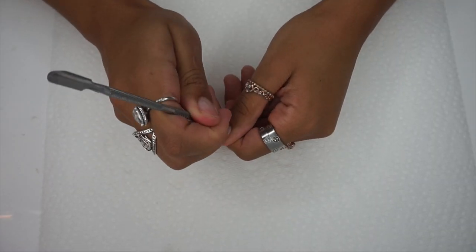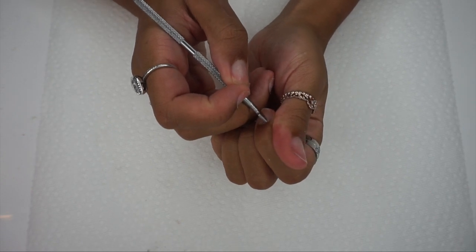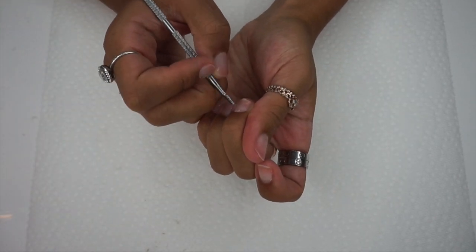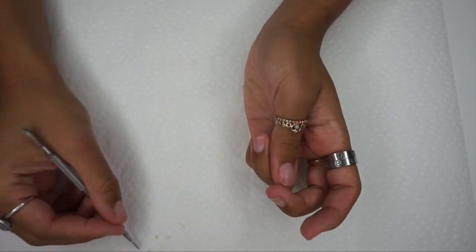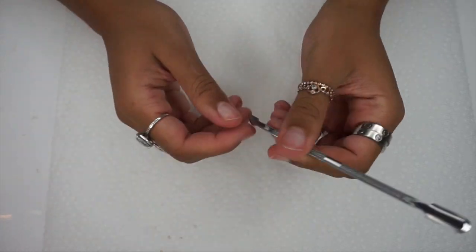I'm going to flip it over on the other side and scrape around, making sure I really have all of my cuticles off of my nail bed. The eyes can be very deceiving, so even if you don't think you have cuticles on your nail beds, you really want to make sure you are still pushing them back because if you do not, the poly gel will not stick to your nails.